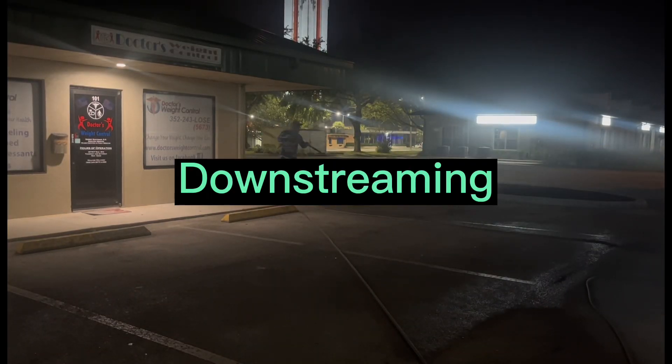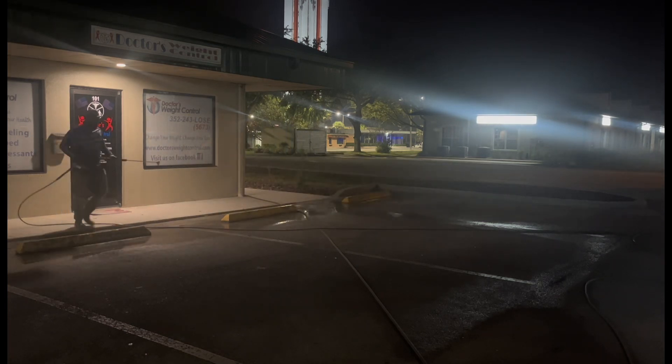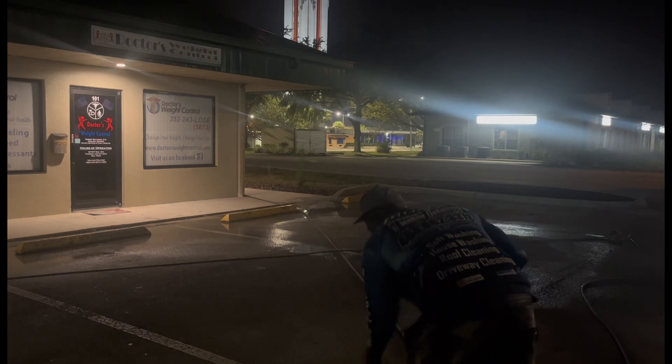This is how I started out — I started out downstreaming. You guys can't really see it because it's nighttime, you can't really see the soap. But I did downstream. For new beginners, downstreaming is running through your pressure washer. It's an injector that hooks up to your pressure washer and you drop a dipstick down into the chemicals. So right here I was downstream injecting.